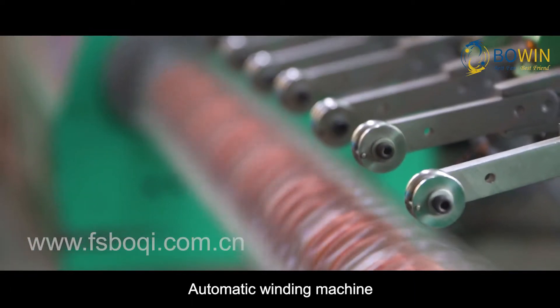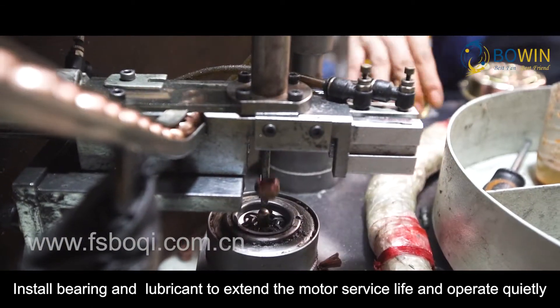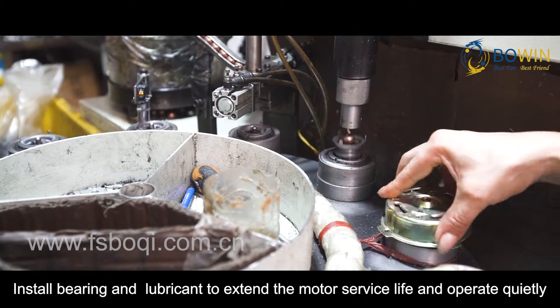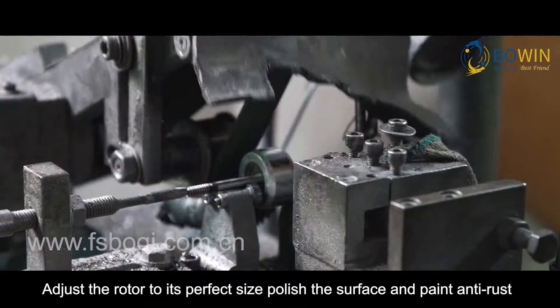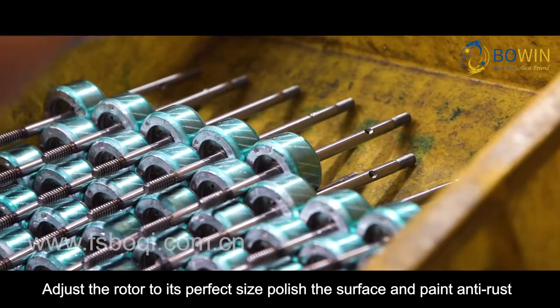The production process includes an automatic winding machine, installing bearings and lubricant to extend motor service life and operate quietly, adjusting the motor to its perfect size, and polishing the surface with anti-rust paint.